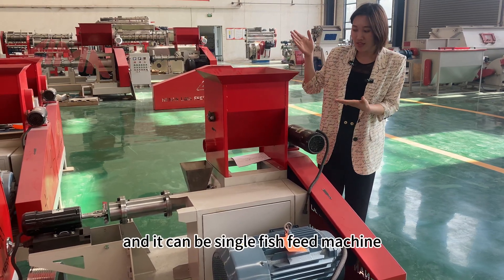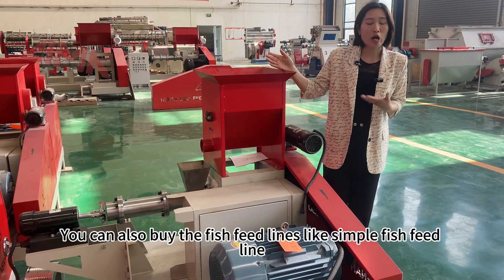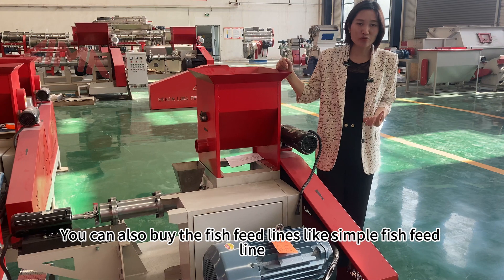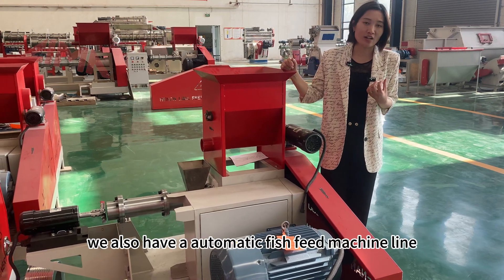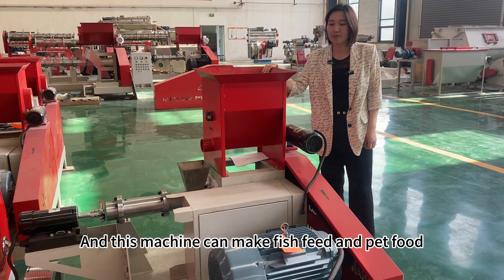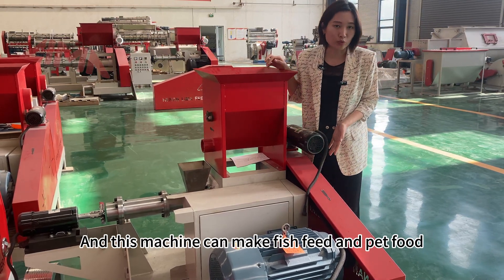It can be a single fish feed machine. You can also buy a fish feed line, like a simple fish feed line. We also have an automatic fish feed line. This machine can make fish feed and pet food.